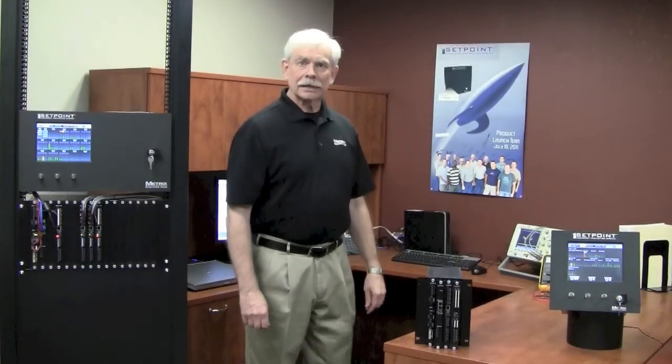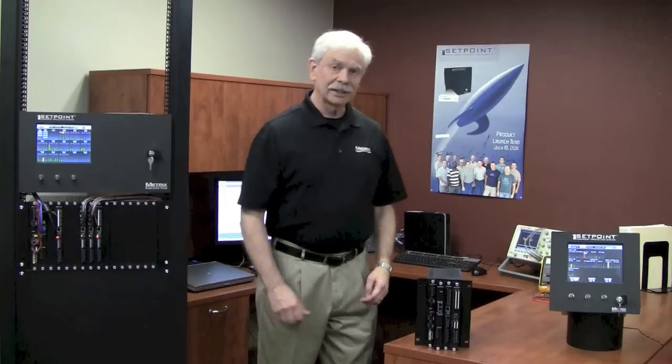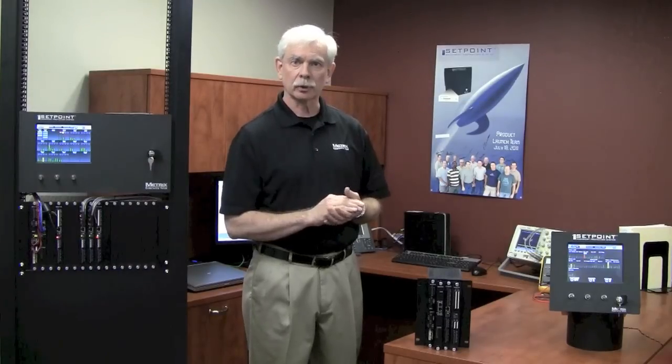Hi everyone, I'm Steve Sabin and I'd like to welcome you to a new series that we call Exploring Setpoint. This series will be divided into a number of segments where we talk about various aspects of the Setpoint system, and a good place to start is with an overview of the various rack sizes that we use in the Setpoint architecture.